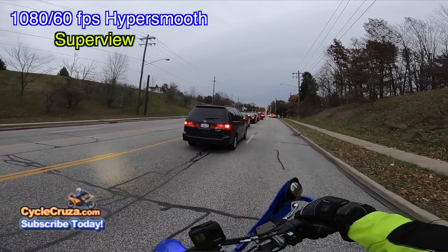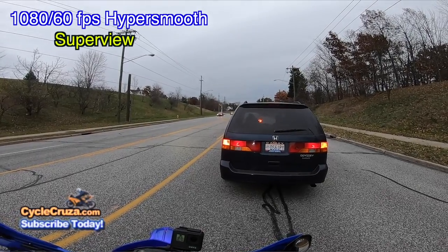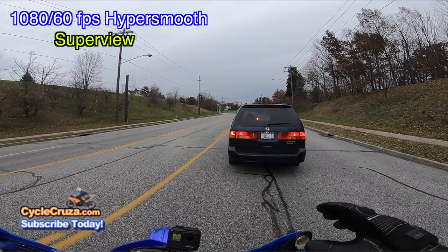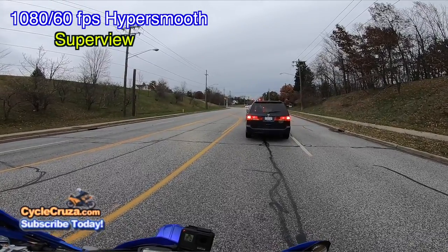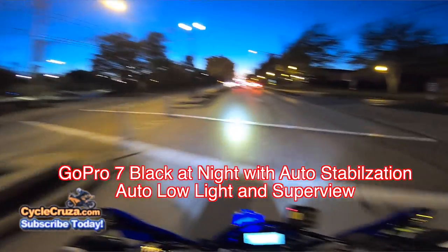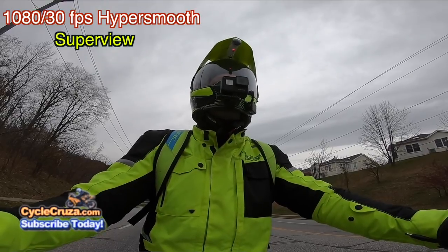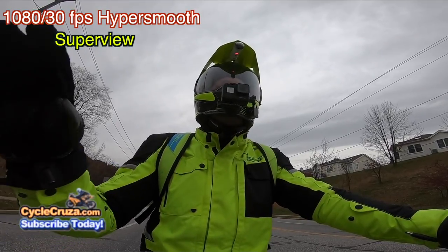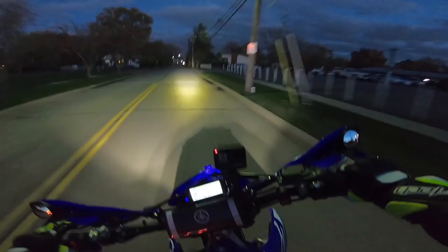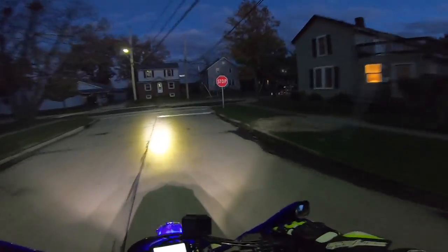The main issue I have with this camera is that at night, if you leave HyperSmooth on, it looks horrible. It looks like it's trying to focus or moving around — the video is just terrible. I'm not a video or camera expert to give you all the technical terms on what it's exactly doing, but it looks bad at night with HyperSmooth. It doesn't look clear, it doesn't look good at all.